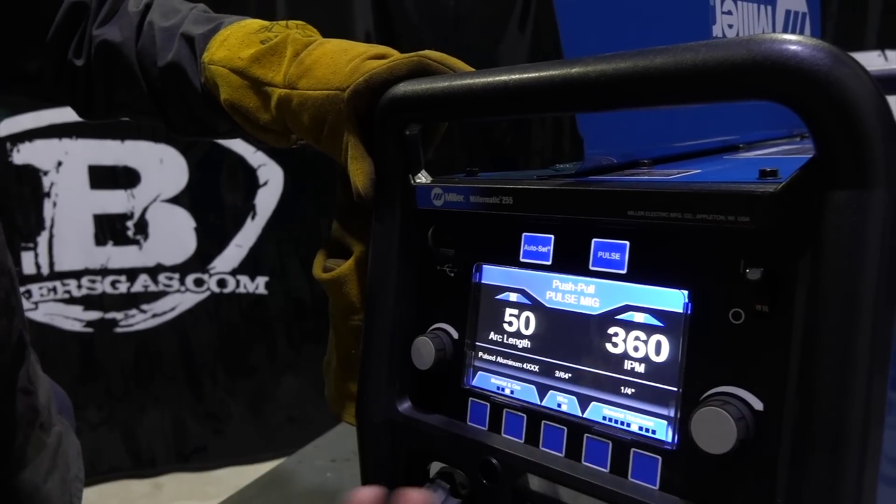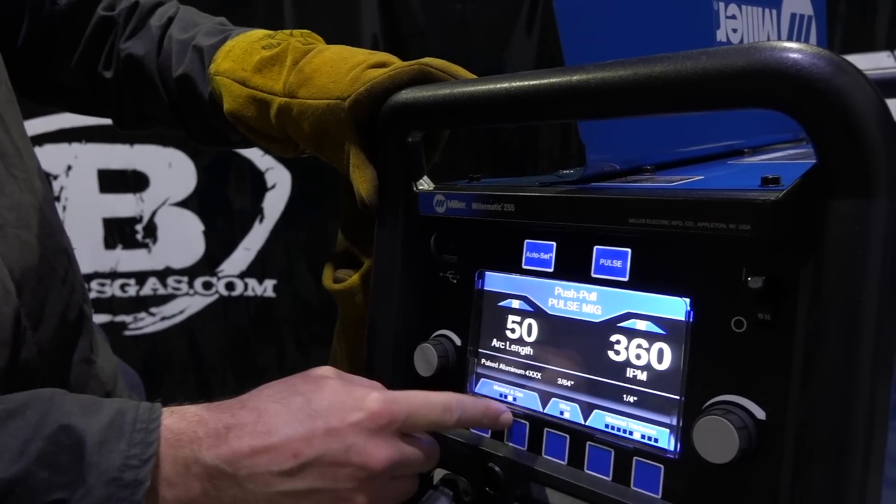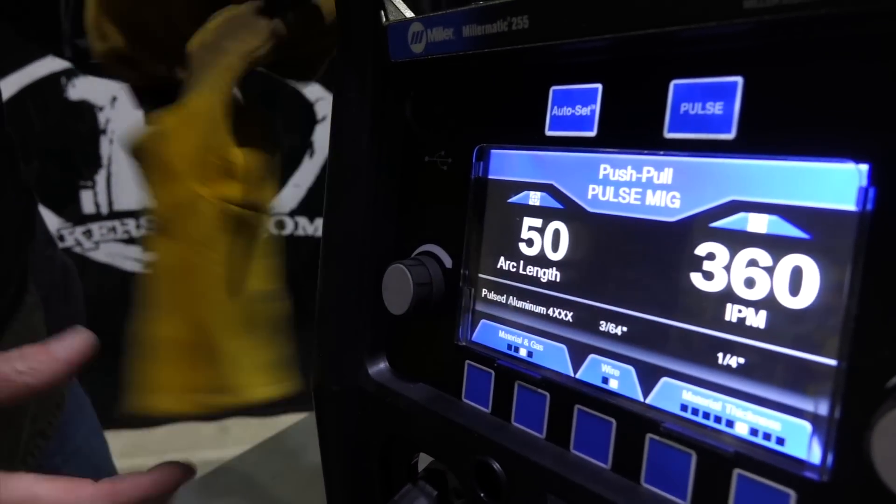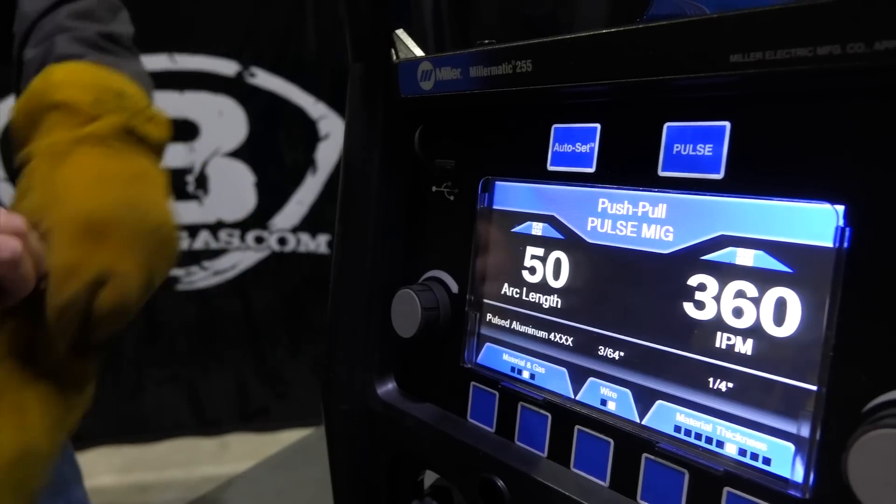We're running quarter-inch aluminum — 3/64", 4000 series aluminum. Let's give that a shot and see how the auto-set feature works.